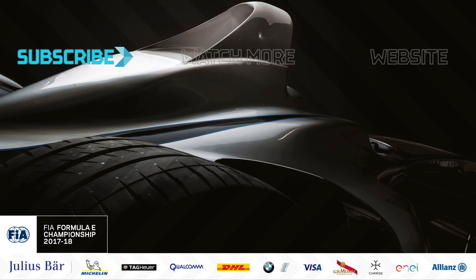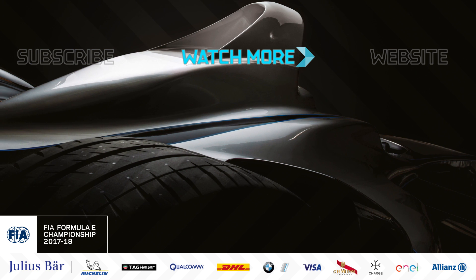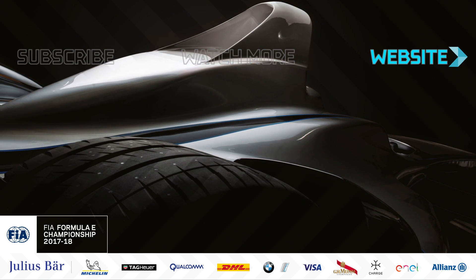For weekly Formula E videos click subscribe on the left hand side, to watch the next one click the icon in the centre, and remember to hit the like button and leave your comments down below.